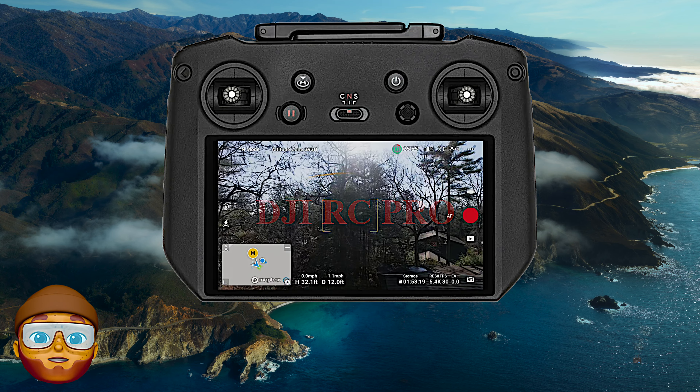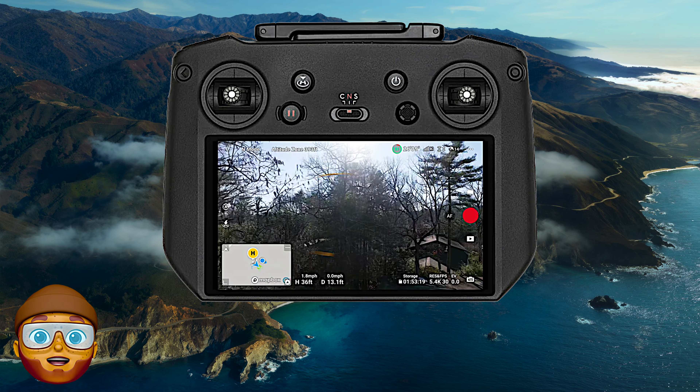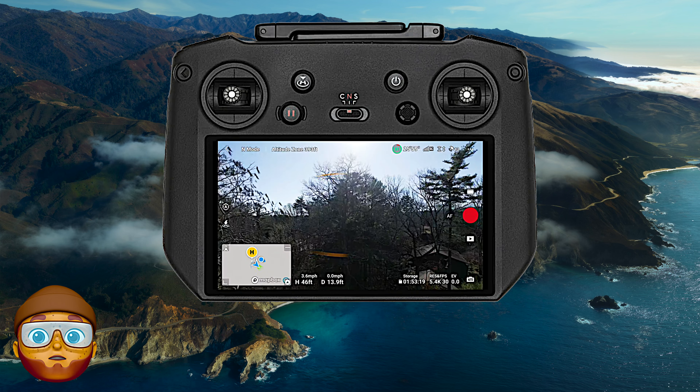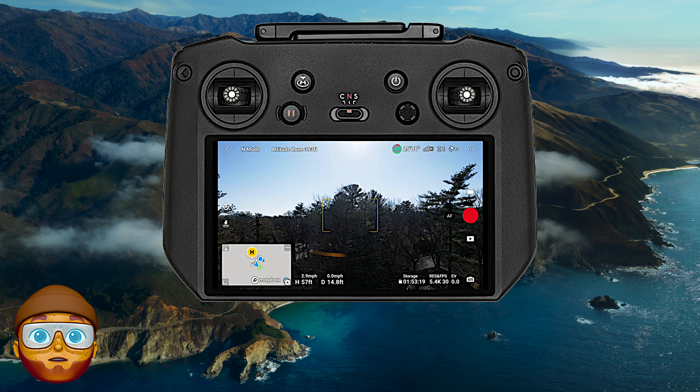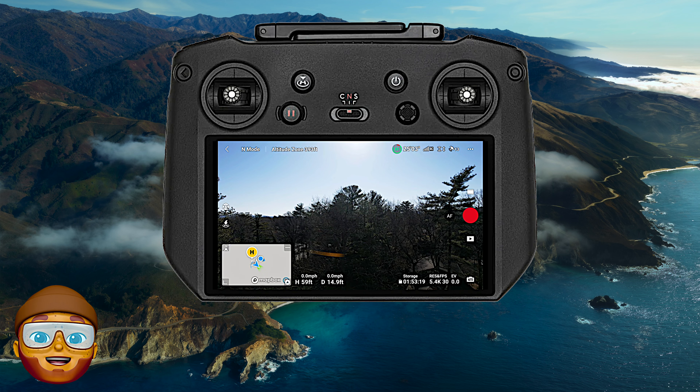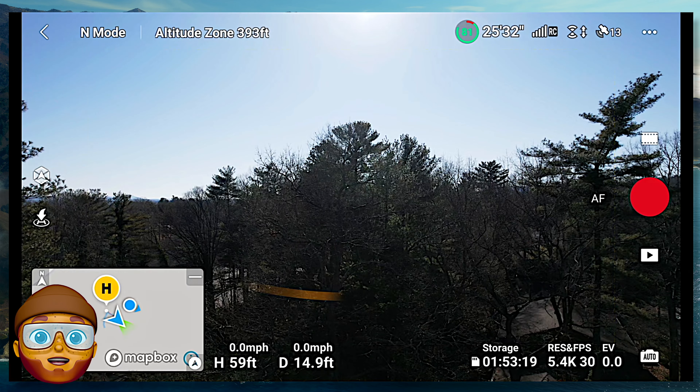I'm already up in the air. This is my very first flight ever. Very first one. Let's see how well we can do. I'm a beginner, a newbie with this. So we'll see.